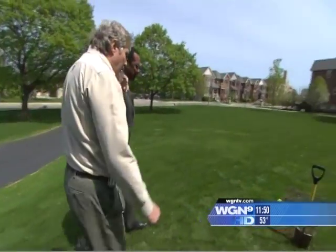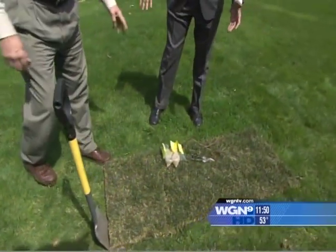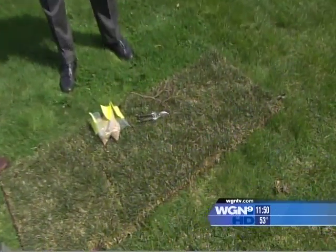A lot of times people go to the hardware store or home improvement center and see sod, and think 'I'm going to get some sod and put it out there.' Well, you've got to do some work to get that sod to work. A lot of people don't prepare the soil properly in the first place before putting the sod down.